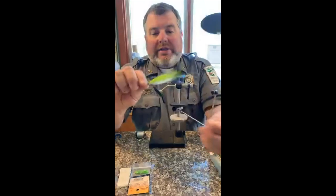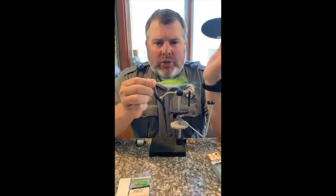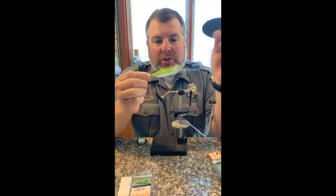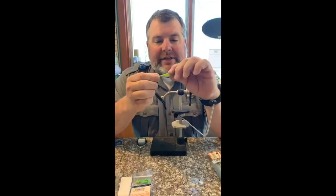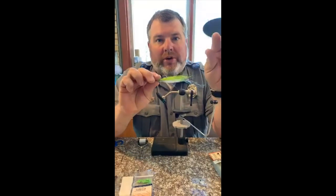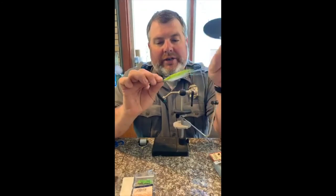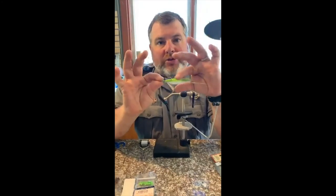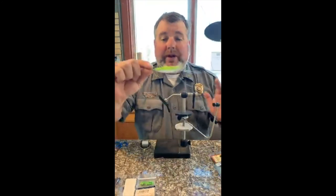It actually rides hook-up with some weight on the bottom of it, so it's somewhat weedless. You can do a multitude of colors and a multitude of flash. I tend to tie a little bit bulkier just to push a little bit more water for stripers and largemouth. Some of the ones used in river smallmouth are a lot sparser, which is really the correct way to tie, but we're getting ready to get started.